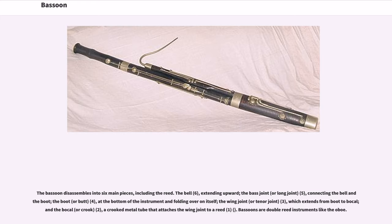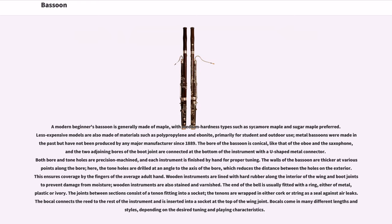A modern beginner's bassoon is generally made of maple, with medium hardness types such as sycamore maple and sugar maple preferred. Less expensive models are also made of materials such as polypropylene and ebonite, primarily for student and outdoor use. Metal bassoons were made in the past but have not been produced by any major manufacturer since 1889. The bore of the bassoon is conical, like that of the oboe and the saxophone, and the two adjoining bores of the boot joint are connected at the bottom with a U-shaped metal connector.